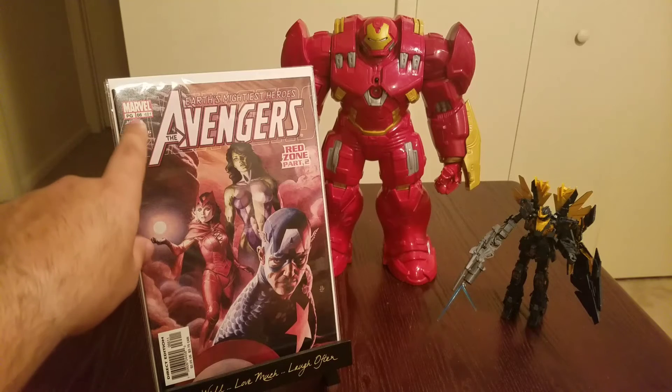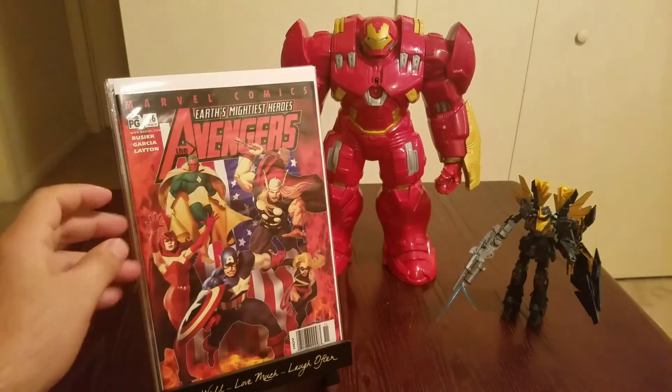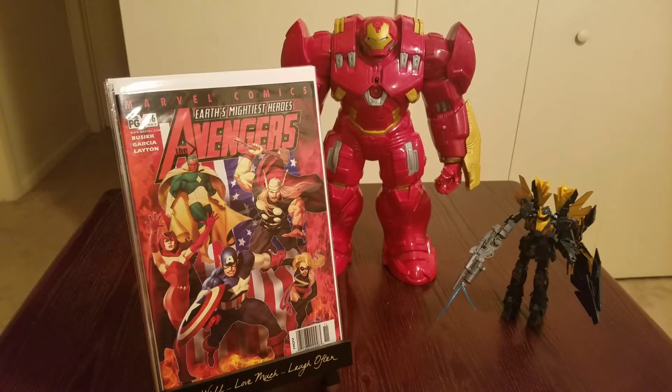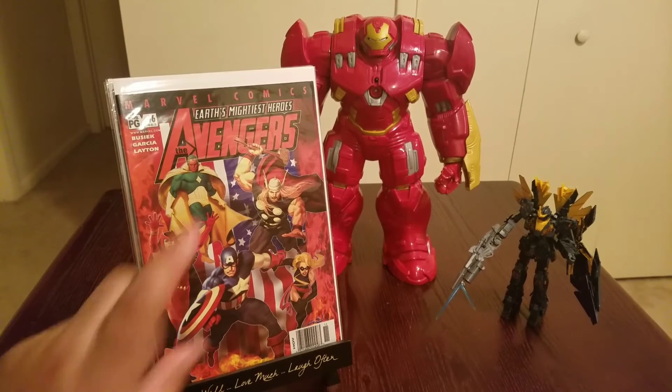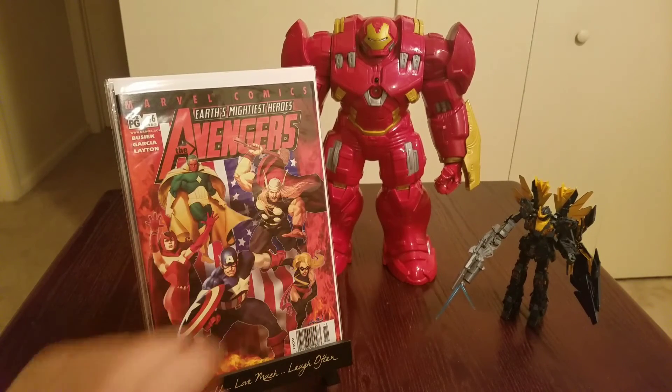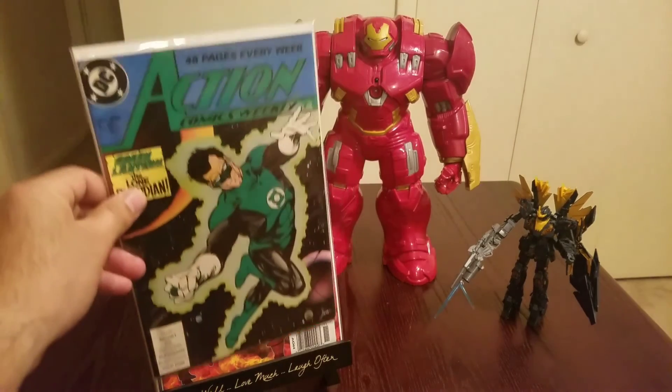This is New Avengers number 66 or 481 — I don't know why they put two numbers on it. Does anybody know why they do that? Either way, I get them just because of the cover. Also found Avengers: Earth's Mightiest Heroes number 46 or 463 — got that for a buck too. You can't go wrong — we got the American flag in the back, Vision, Scarlet Witch, Thor, and Captain America.